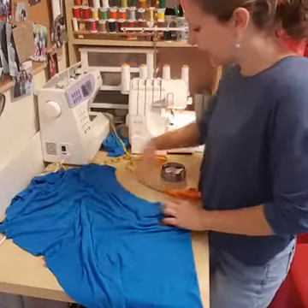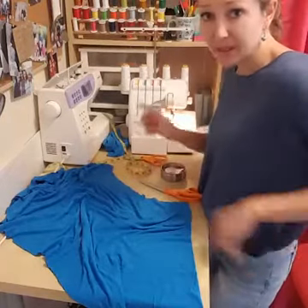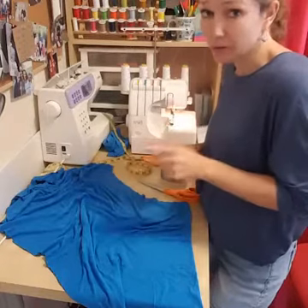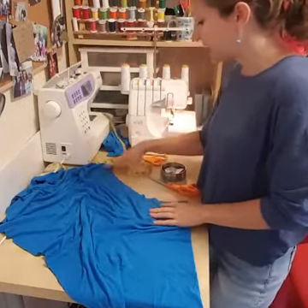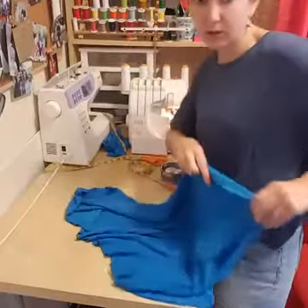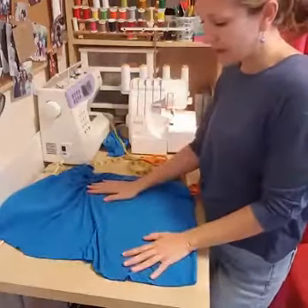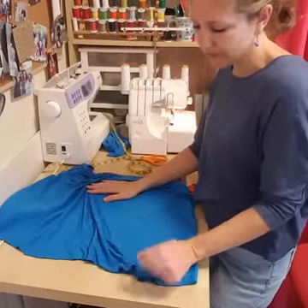The skirt is cut. To recap: hips plus two inches divided by 3.14 gave us 11.7 for the inner curve, and I wanted it 20 inches long from hip to just at the knee. I'm still thinking about how to hem this stretchy knit.